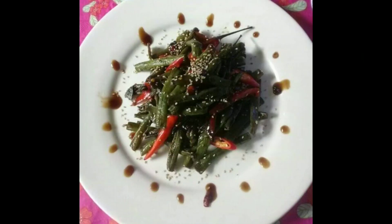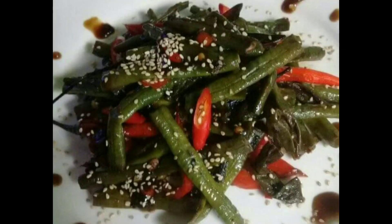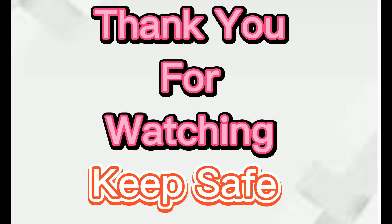Then serve, and today it's done. Thank you for watching, keep safe.